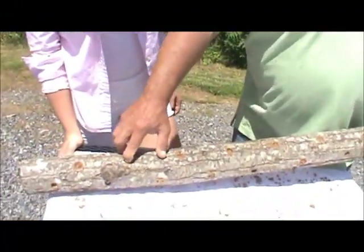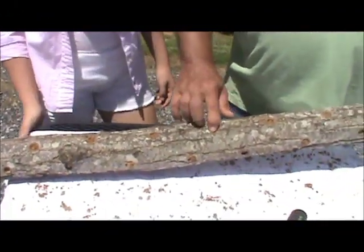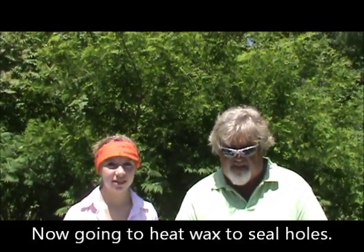Now we've got all the holes packed full of spore — spawn, whatever you want to call it. Now we're going to go get our wax and we're going to wax everything up so the spawn doesn't come out.